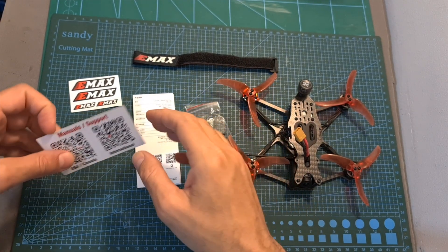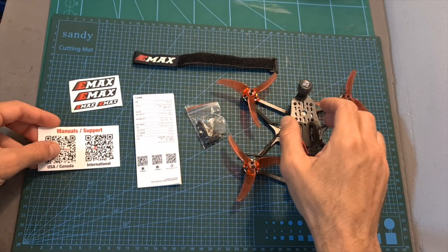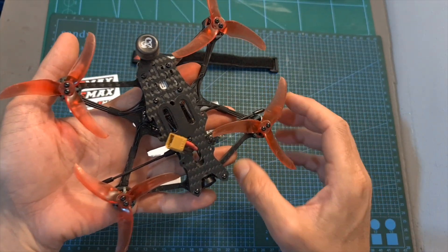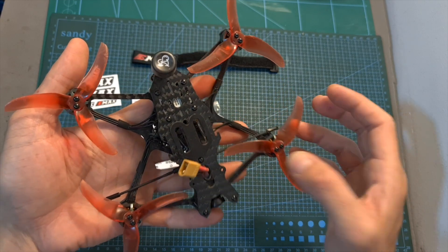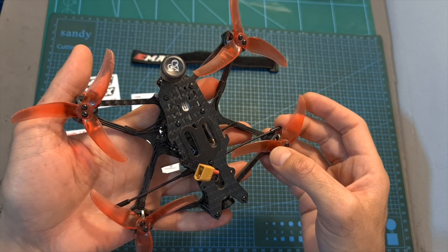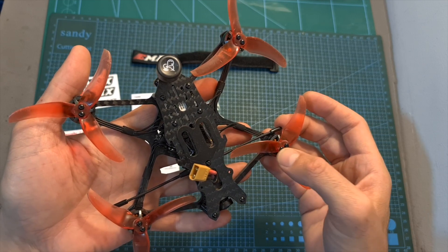In addition, the user manual is available online, and you are only getting a single set of the Emacs Ximiter 3.5-inch propellers. Especially because these are non-standard propellers, in case you are going to purchase the Emacs Babyhawk 2 HD, you should make sure to get some extra sets.